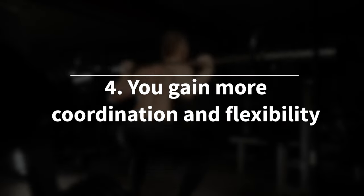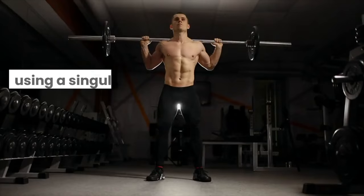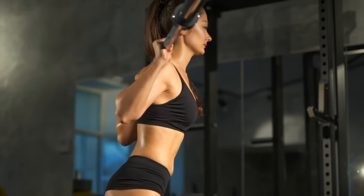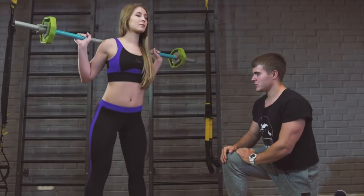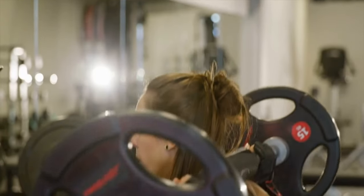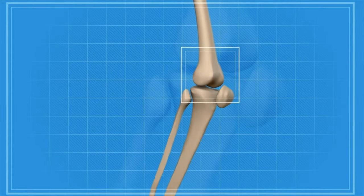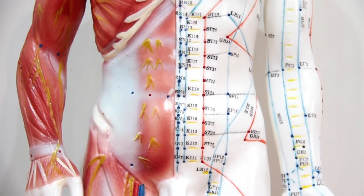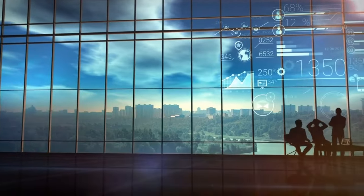Benefit 4: You gain more coordination and flexibility. Compared to other squat variations such as dumbbell or smith machine squats, using a single, evenly balanced barbell significantly challenges your body's stabilizing muscles. The added weight forces your body to work harder to maintain balance, ultimately training you to coordinate muscle movement more efficiently. The positioning of the barbell on the back also allows for a greater range of motion, promoting better flexibility in the hip and knee joints. Our bodies need good coordination and flexibility to navigate the demands of day-to-day life.